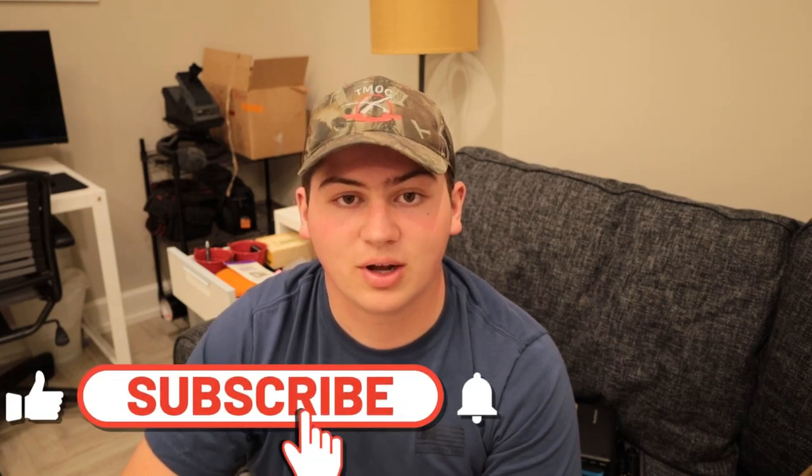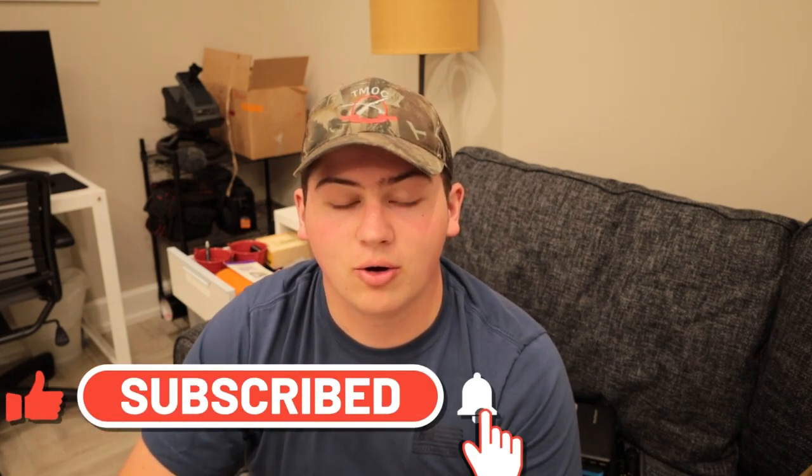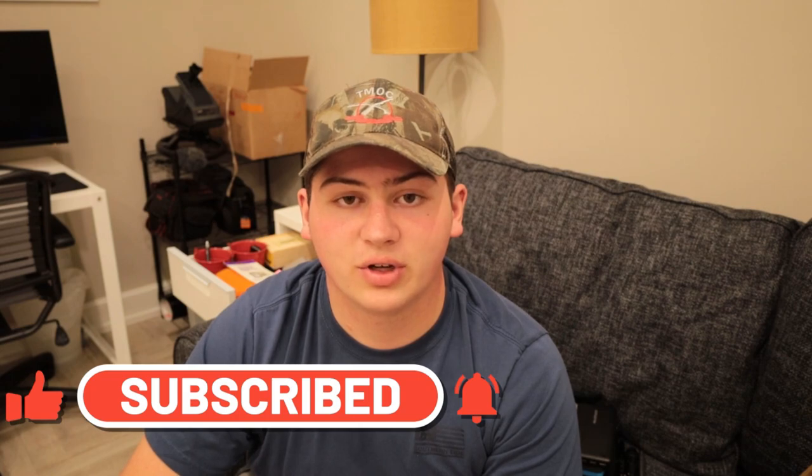I'm gonna try. I've been practicing my fly fishing casting, and with my broken foot you don't really need to walk, so I just go out to the backyard and practice fly casting. Hopefully I'll be getting a lot of fly fishing in this spring. Consider subscribing, thank you for watching, I hope you enjoyed, and see you guys on the next one.